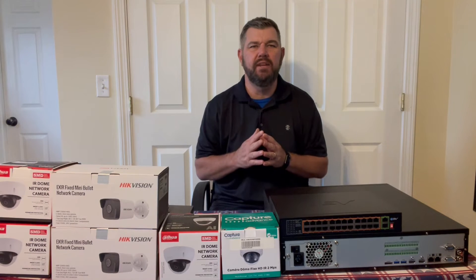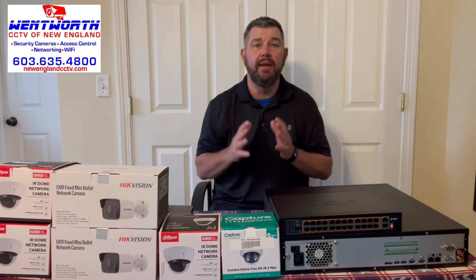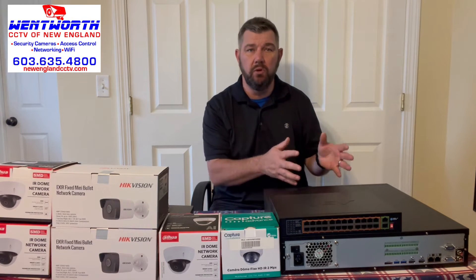Hello everybody and good day. This is Fred with Tech Talk, and I'm coming at you today with a video on how to install an IP camera. It is a relatively simple process, but there are several different ways to do it.